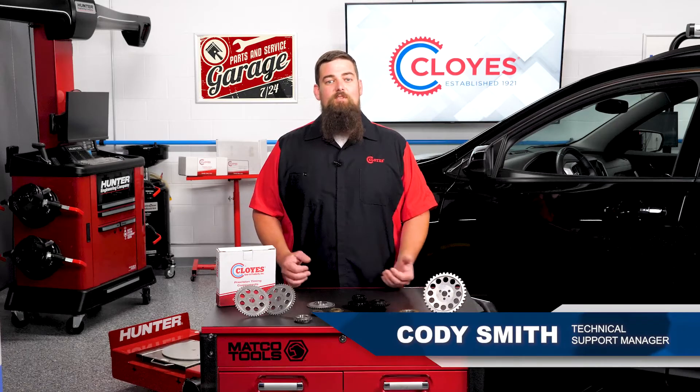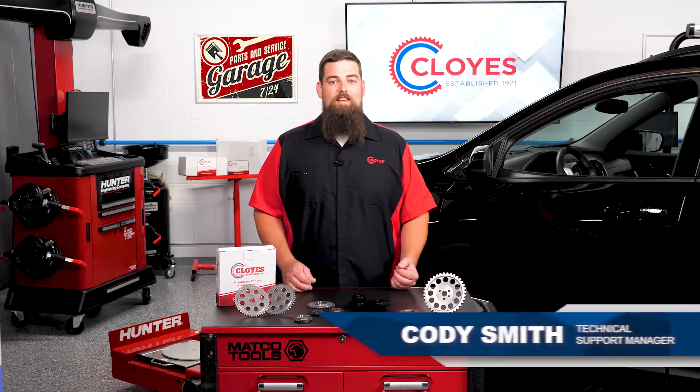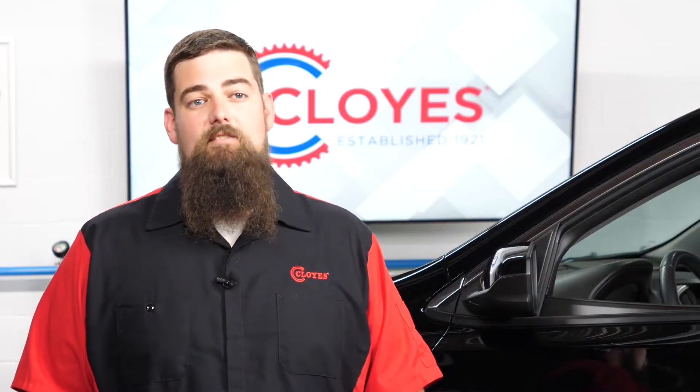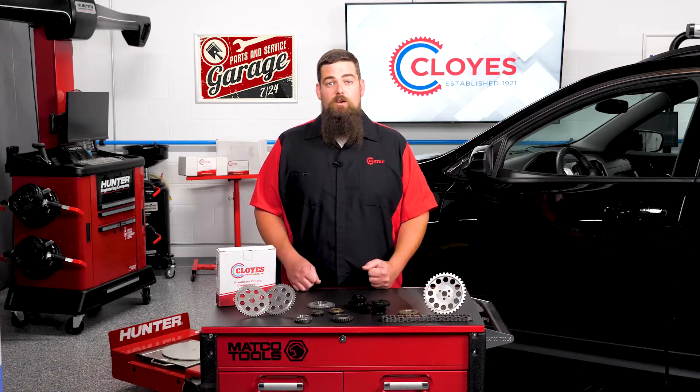During a timing chain replacement, we've all been there. You open up the timing chain kit and notice new sprockets in the kit. You may think that you could save a lot of time and money by not replacing the sprockets, but you're opening yourself up to potential failure or reducing the longevity of the repair.